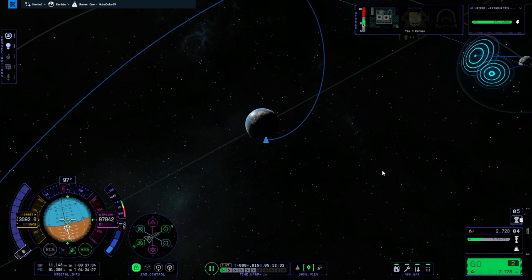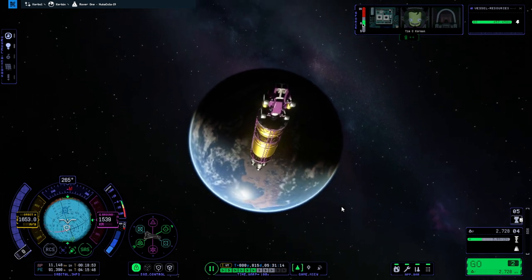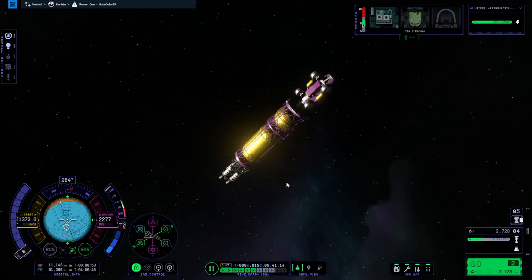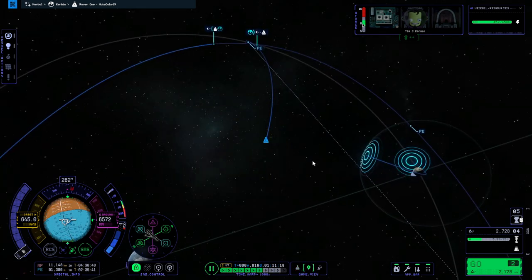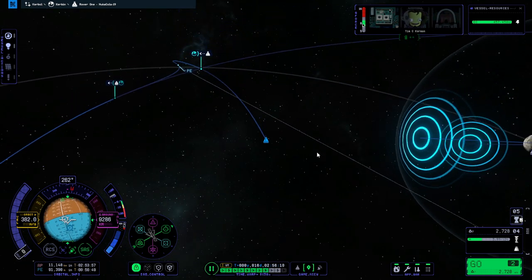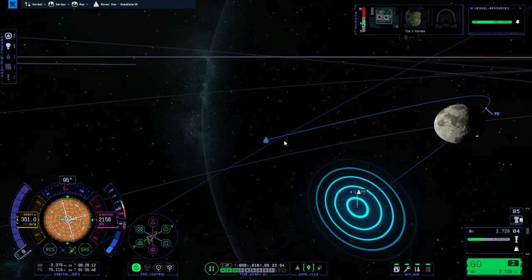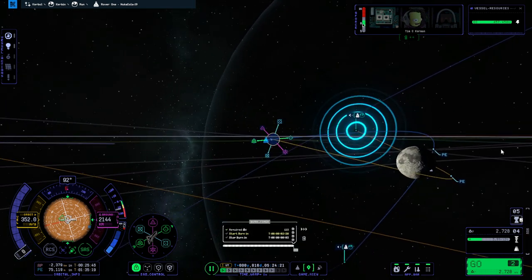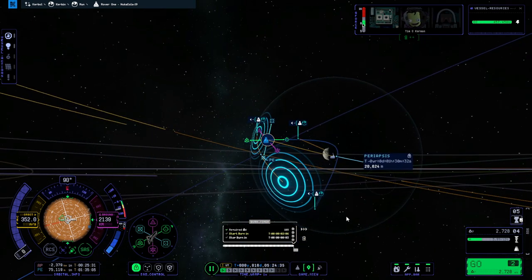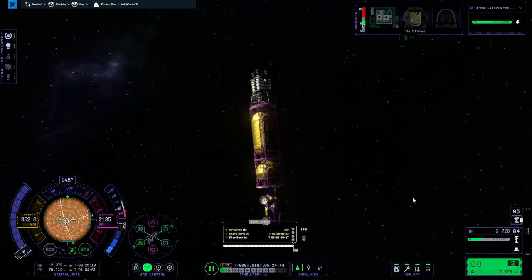We need a nuclear jump-rover — like with four Nerv engines on the side that can get anywhere but also drive on the surface. I forget if we've got the really big wheels. We have a lot of inclination; we'll just use the engine to correct that once we get into the SOI. Yeah, we're practically polar over here. I should have put headlights — why didn't I put headlights on the rover? I don't know if I want to land directly; I want to land in daylight, so we'll wait.